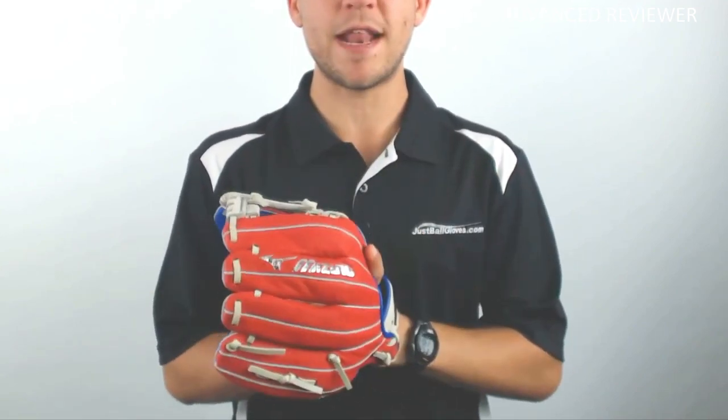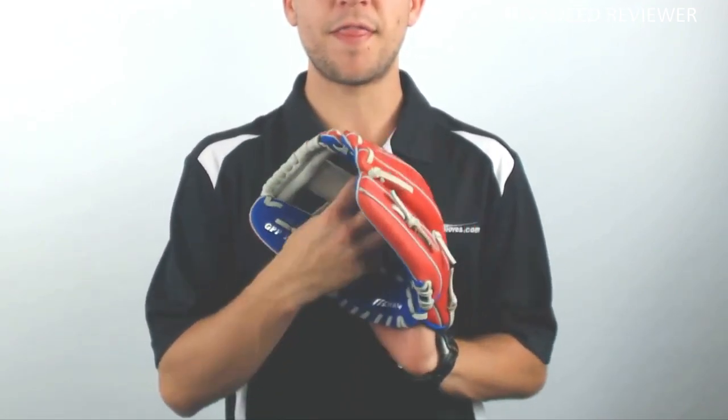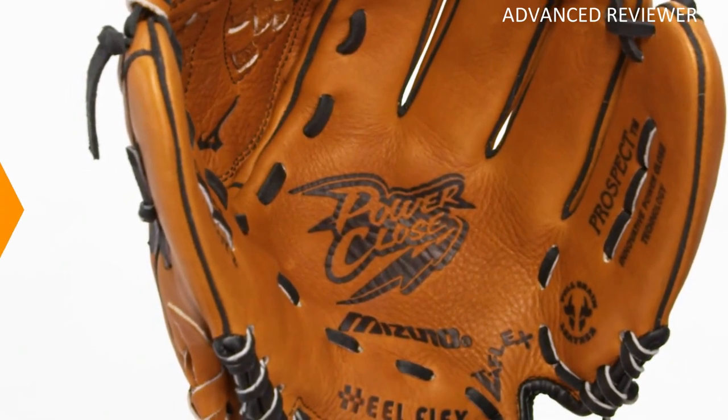On the other hand, the Pro Preferred series benefits greatly from the Tennessee Tanning leather laces, as they give added durability and reinforcement so that the glove can withstand season after season. Another beautiful touch is the soft, moisture-wicking sheepskin lining.